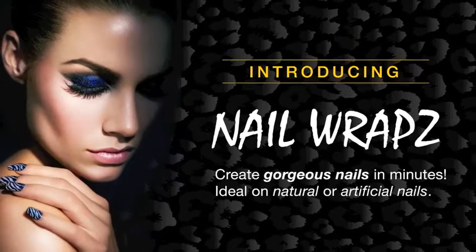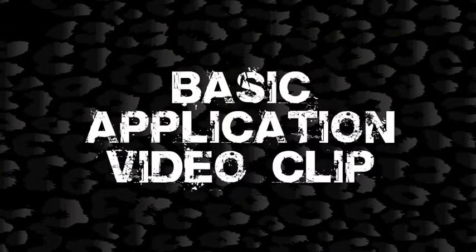Introducing Nail Wraps by Donna Bella. Create gorgeous nails in minutes. Basic application video.